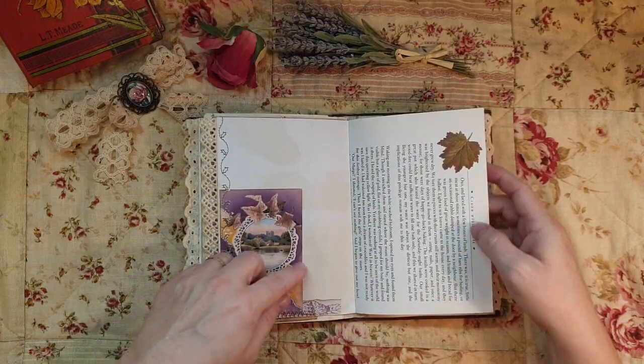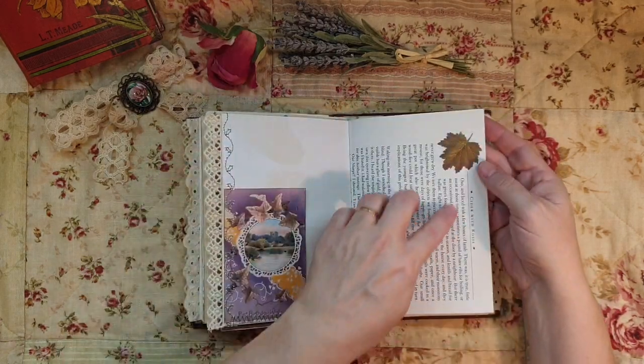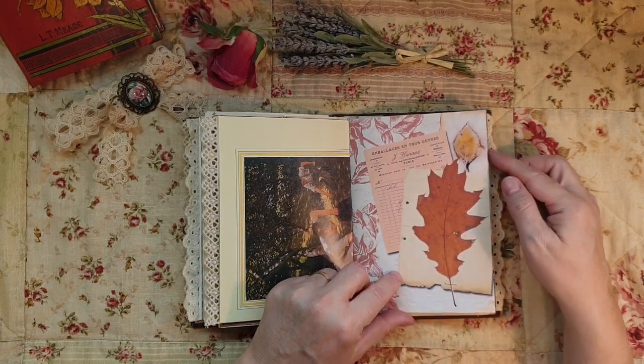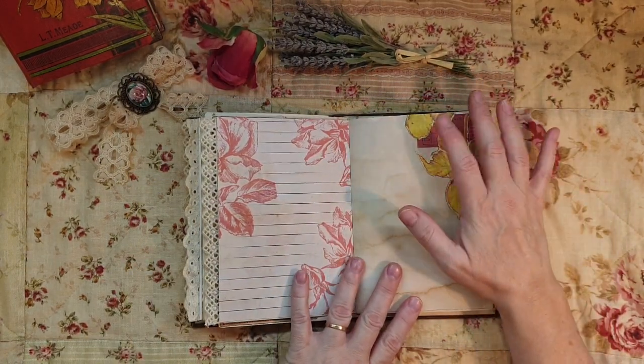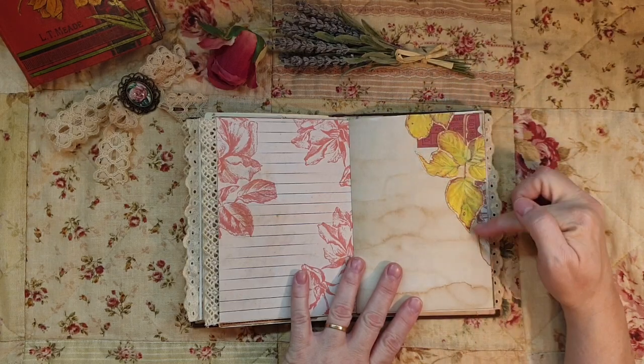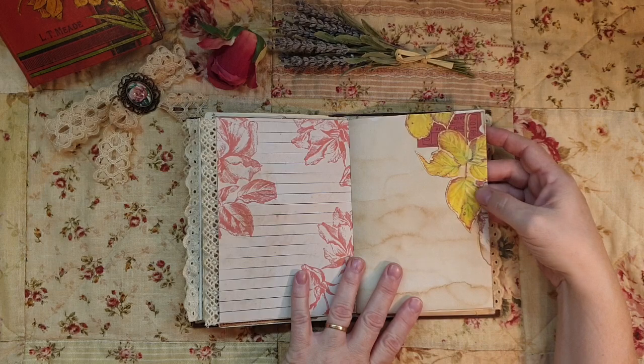Even though this is ephemera, I've got it because of the autumny picture and the leaves - it just goes so well together. Beautiful vintage ephemera, and then this is from Edith Holden. I love the coloring.